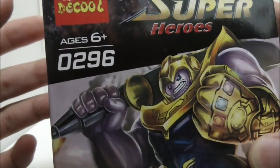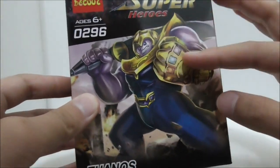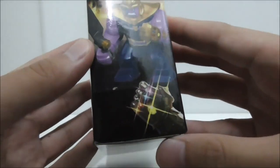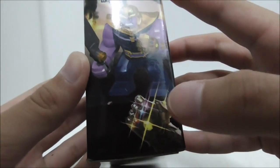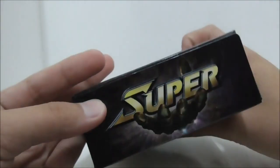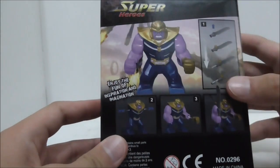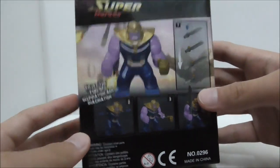This is set 0296 and the front has a very nice artwork of Thanos. The side has a very nice image of the Infinity Gauntlet, and this is the other side. Here's the top, the bottom, and finally the back — it shows you how to build the figure.